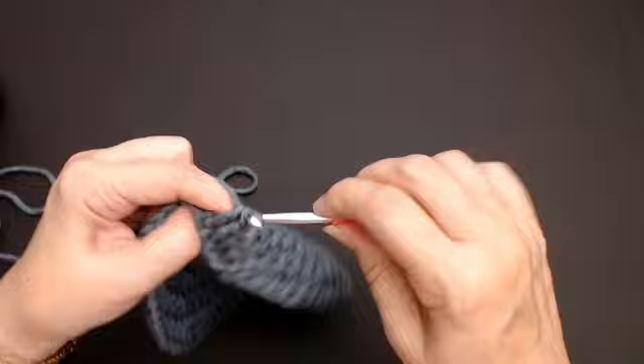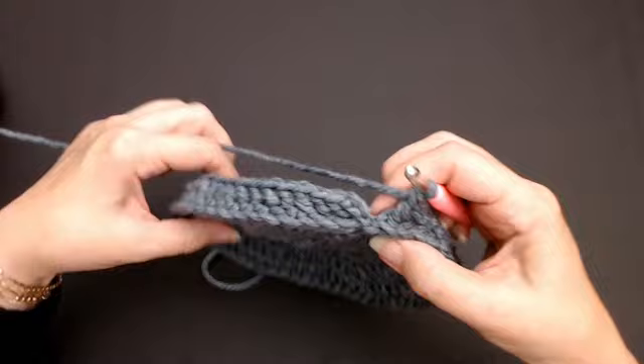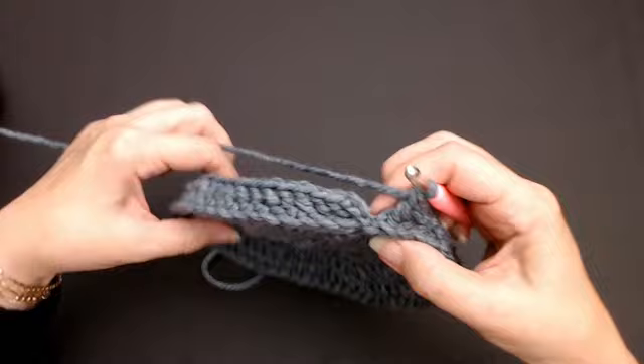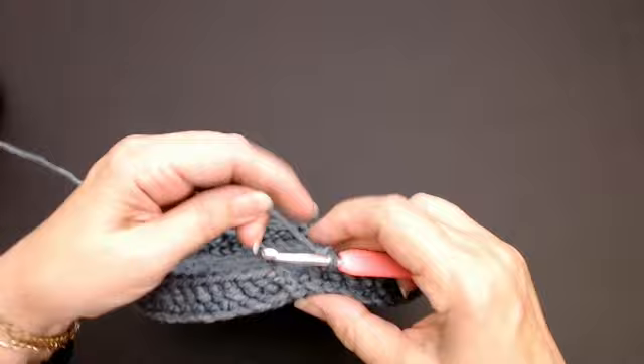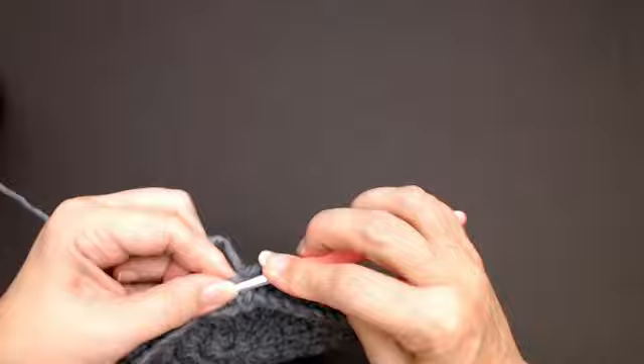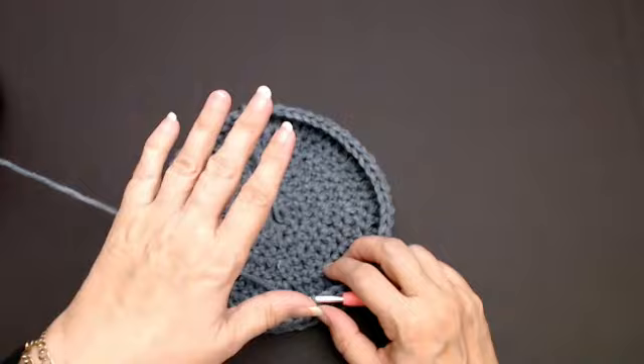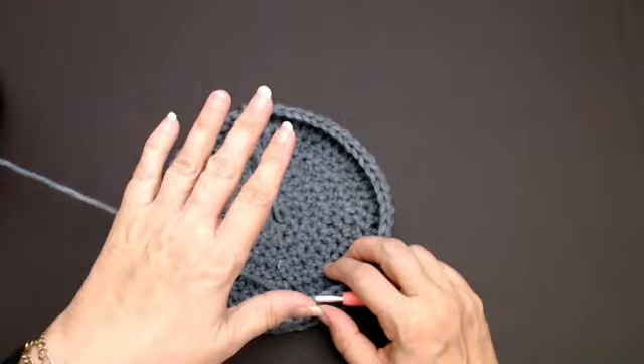Do one around each one all the way around. I've put one around each of the posts and, as you can see, it's made the side go up like this — and you still keep a nice flat bottom. I'm going to go through my chain of three and slip stitch, trying to catch two pieces of yarn when I go through here to keep it all stable. Now all you're going to do is make the bag as tall as you want it to be — it's up to you how many rows you do.